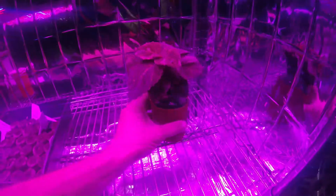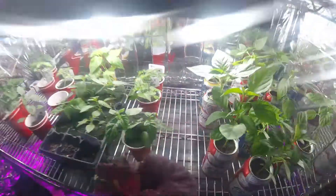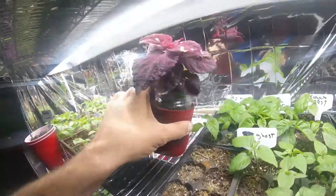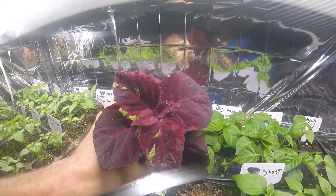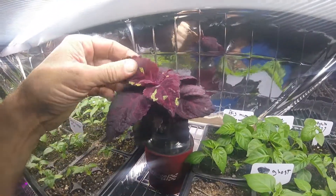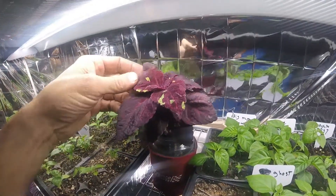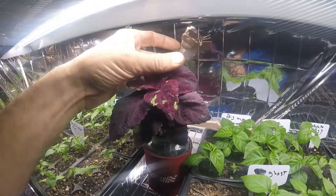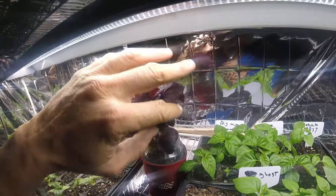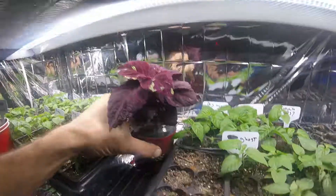And this guy over here is actually a lettuce. It's really fuzzy — I don't know why you would grow a fuzzy lettuce; it feels like carpet. I'm not going to eat it, but it looks cool though.